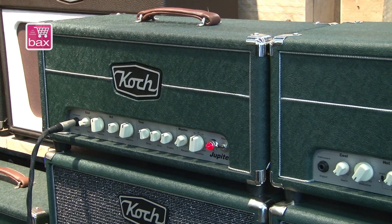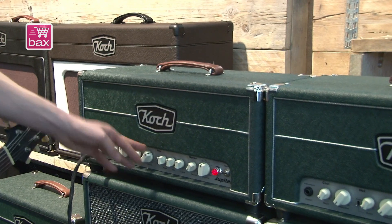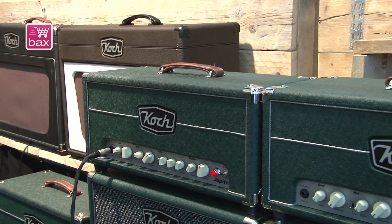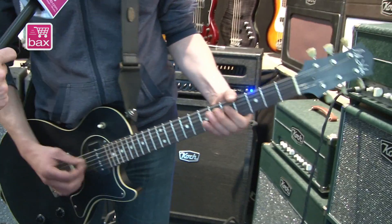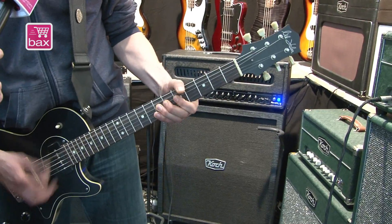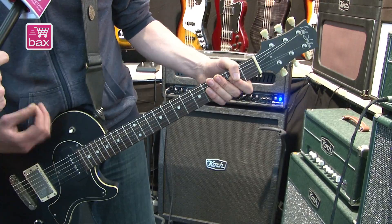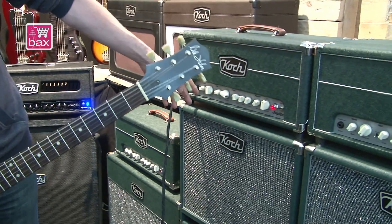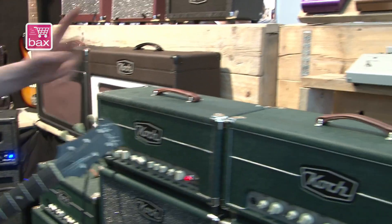The gain range on the overdrive channel is pretty big — we've been working on that to achieve a wider range of overdrive tones. They start really mildly, so pretty much clean again. You can hear the extra mids compared to the clean channel, and then you know what to expect when cranking up the gain.